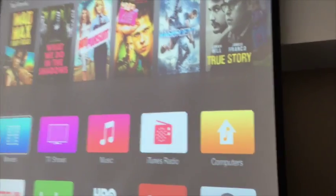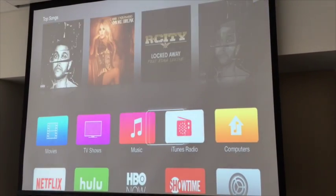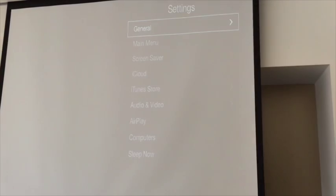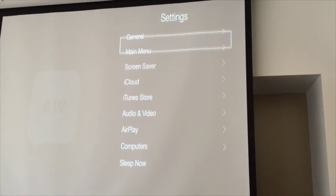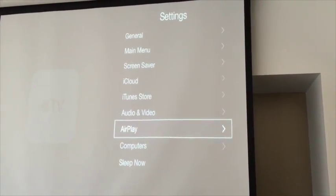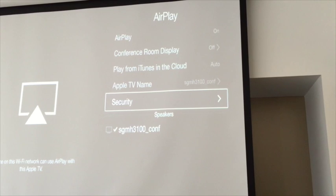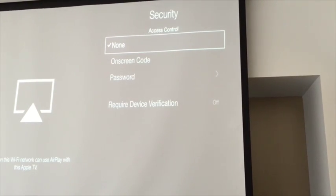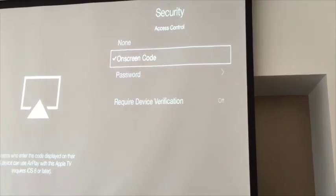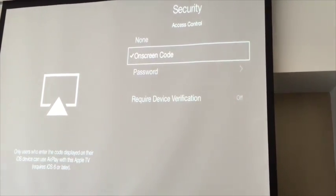After it's configured with ClearPass and the Apple Configurator profile, you're gonna go to Settings, Apple AirPlay, then go to Security, and then say on-screen code. That's the random four-digit code that comes up. So now a code will appear and then it will connect.